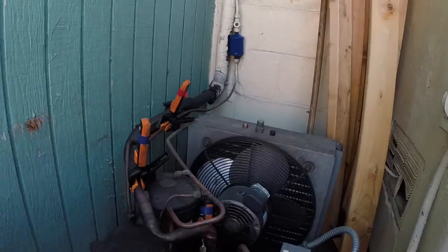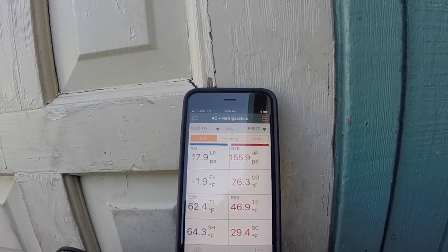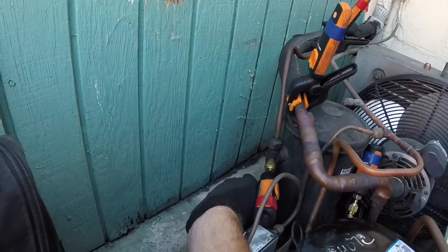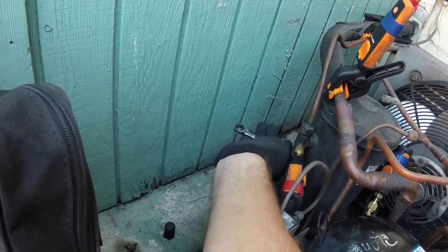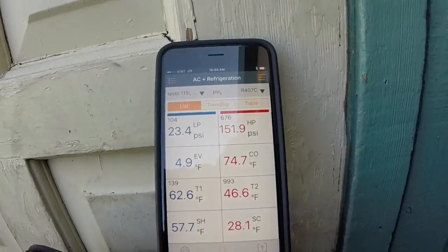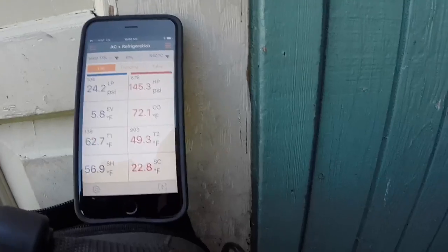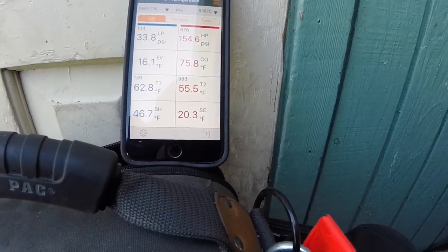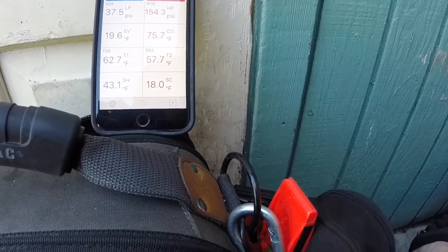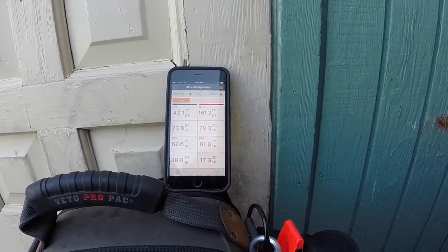What you're watching there is I can't get this valve to seat all the way on the receiver, so it leaks by. Let's go ahead and crack it open. There it goes, feeding.